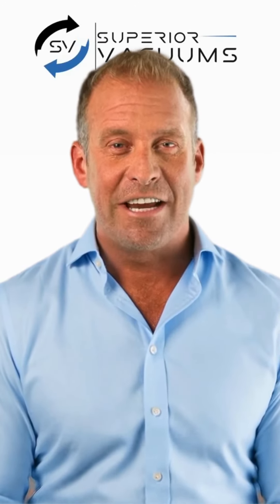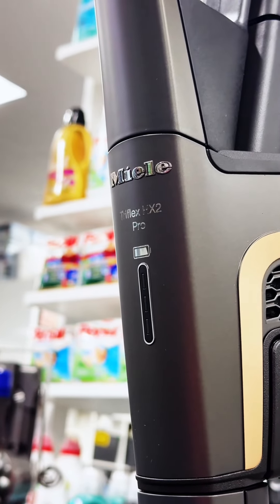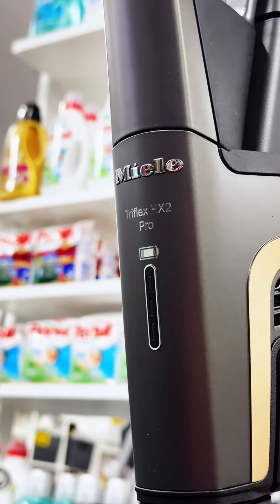The Miele Triflex HX2 Pro Cordless Vacuum Cleaner combines extended cleaning power with innovative design, making it the perfect choice for those who demand the best in home cleaning solutions.